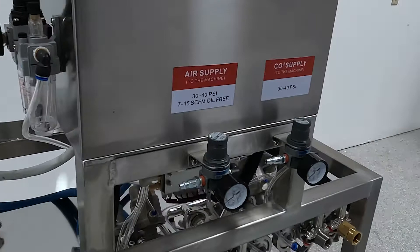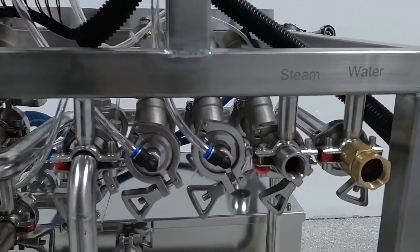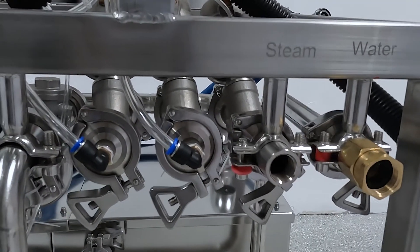On the back and side of your control panel are three inlet regulators. These regulate the pressure coming from your air compressor and CO2 supply. This is your water inlet. It comes with a garden hose connection for your convenience, but can be changed via tri-clamp to your preference.